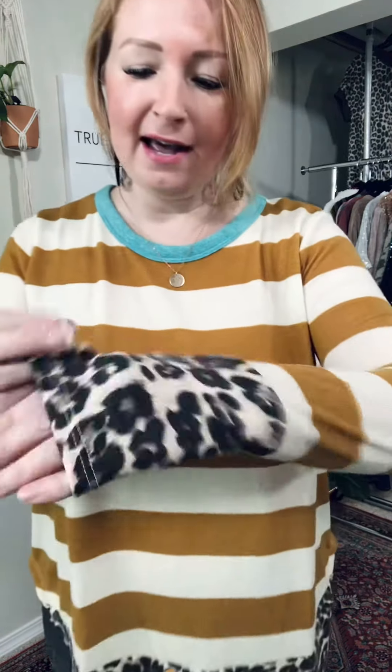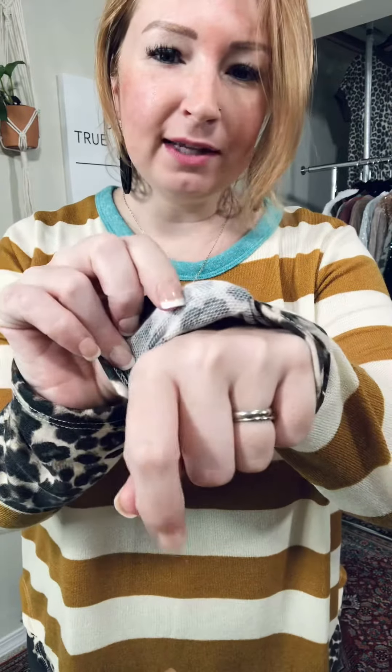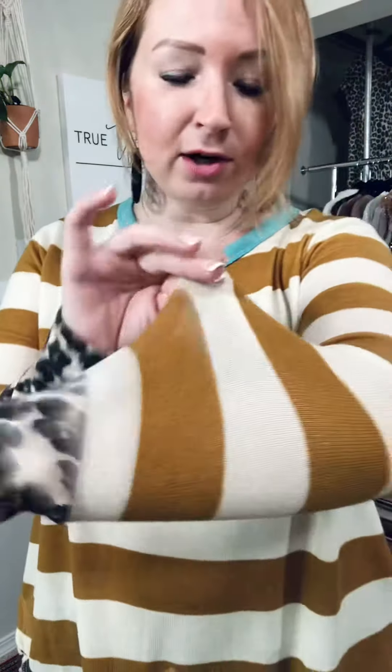Next up we have the Silence is Golden striped sweater. There's all sorts of fun stuff going on here. We have leopard print here, and this is like a really thin soft French terry material — nice and stretchy. So it's at the cuff and at the bottom of the shirt. And then this is a lightweight sweater material, obviously very stretchy, very comfortable.